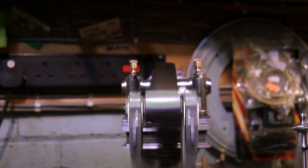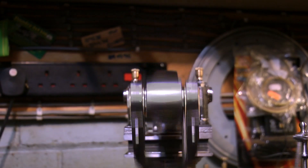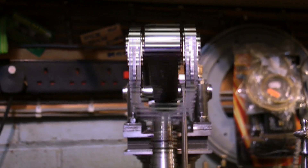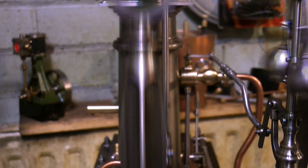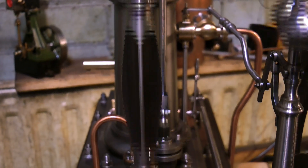Once this engine is fully run in, I would expect it to run down to about 10 revs per minute. At the moment it's still going quite fast, but each time we run it it seems to get better, and once the oil runs clear from the bearings we'll be getting somewhere.